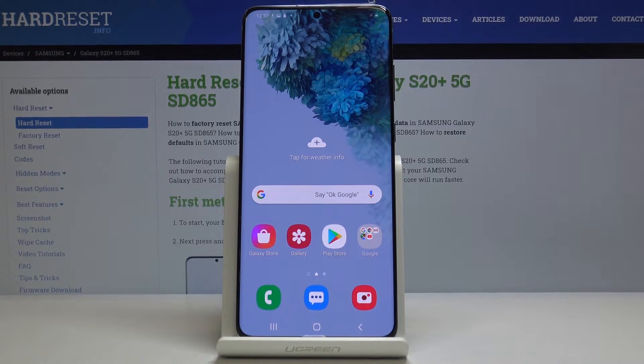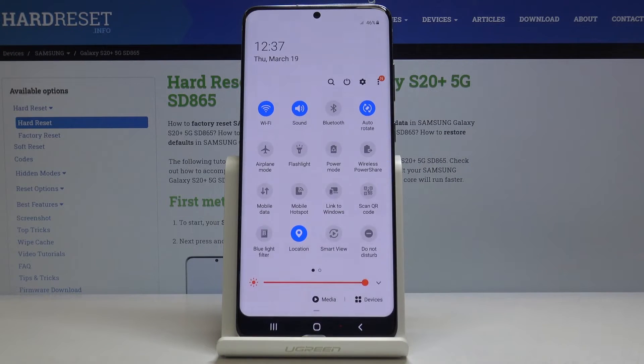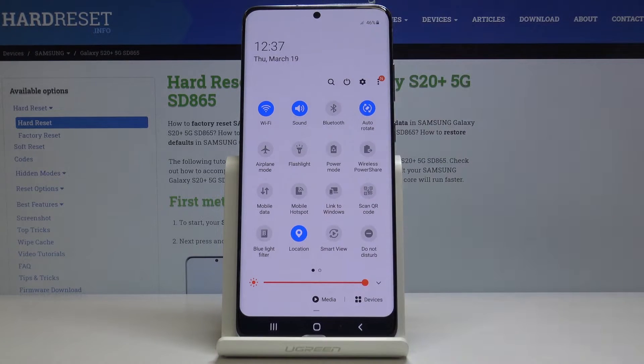Welcome! My name is Samsung Galaxy S20 Plus and today I'll show you how to set up the portable hotspot. To get started, let's pull down the notification panel and from here you should see mobile hotspot right here. You can either tap on it to enable it if it's already set up,